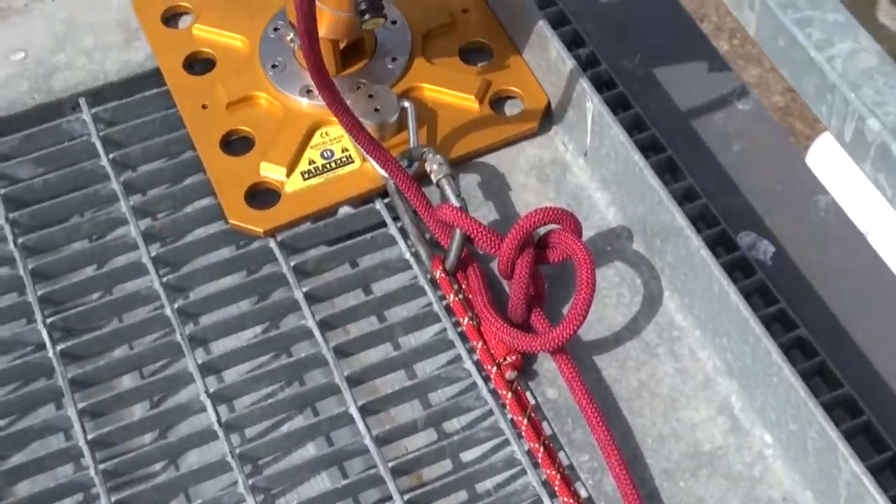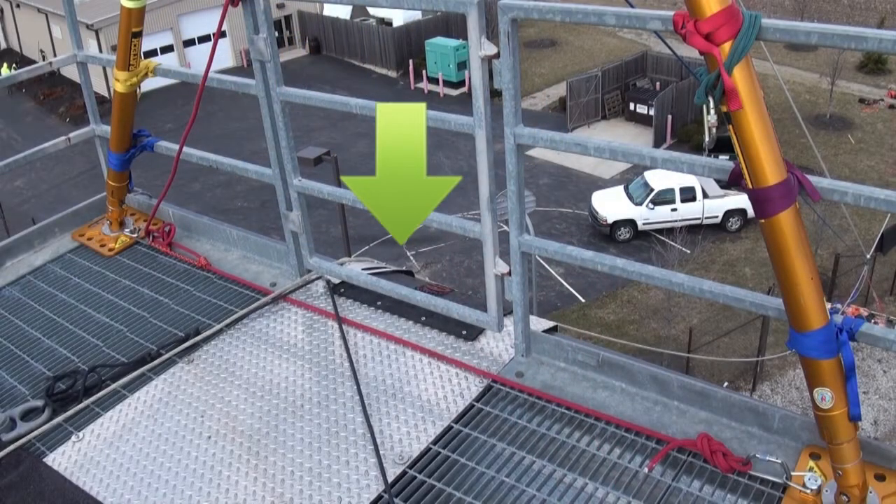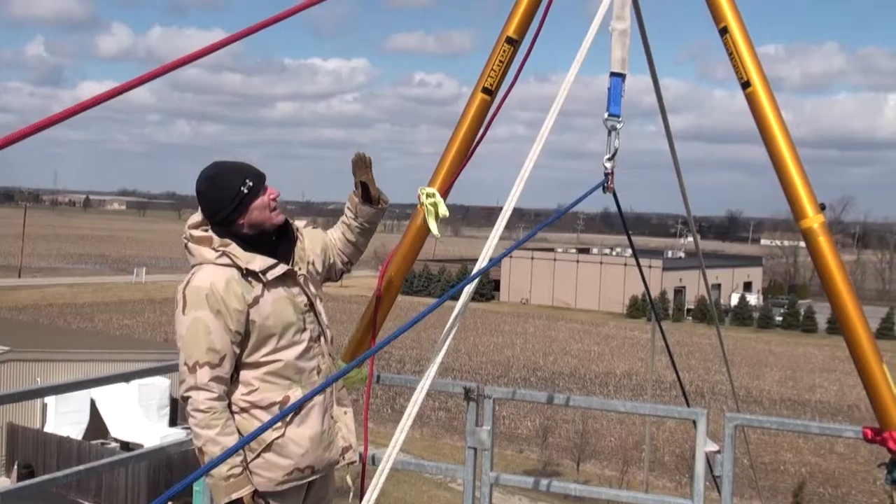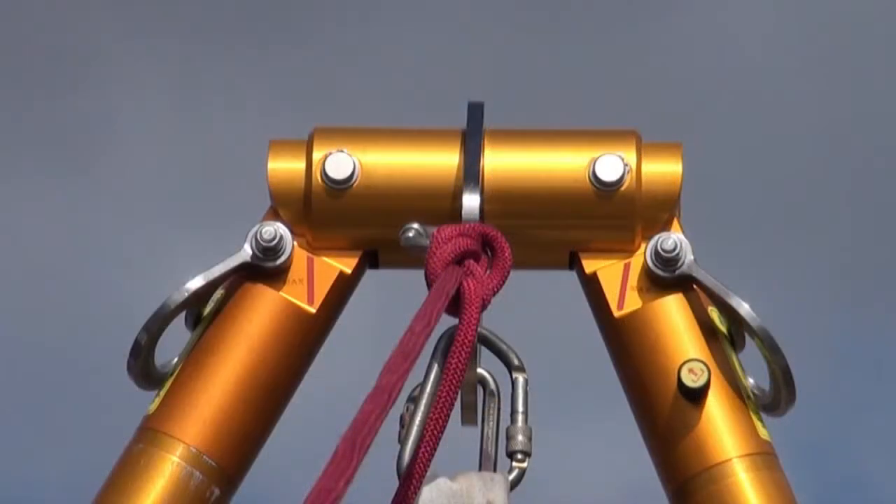As the load squats the bipod, you want to ensure that your bipod feet are not going to extend out. On the Paratech bipod itself, at the head of the bipod, you can see two red lines.